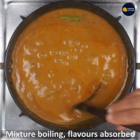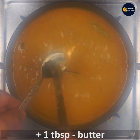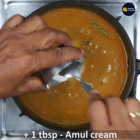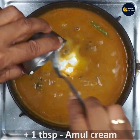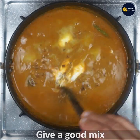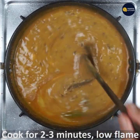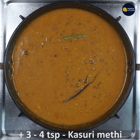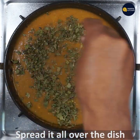Now the mixture is boiling and flavors are absorbed. Add 1 tablespoon butter and 1 tablespoon Amul cream. The mixture is boiling on a low flame — give a good mix so that everything is combined well. Keep it on low flame only. Now add a lot of kasuri methi, which gives good flavor to the dish — give a good mix.